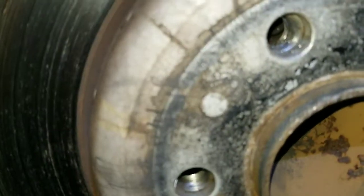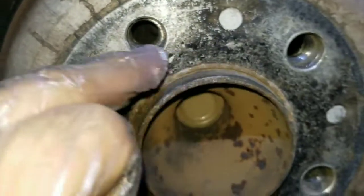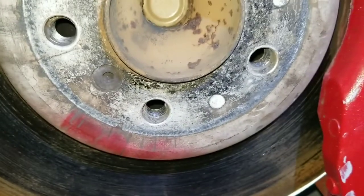You can look at the thread on the inside - it's ruined. There's nothing you can do but replace it.